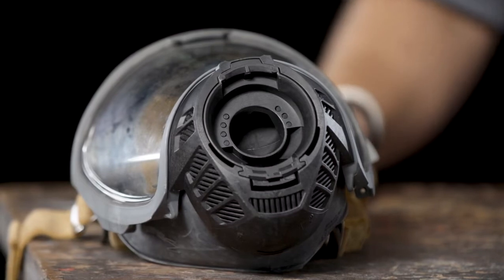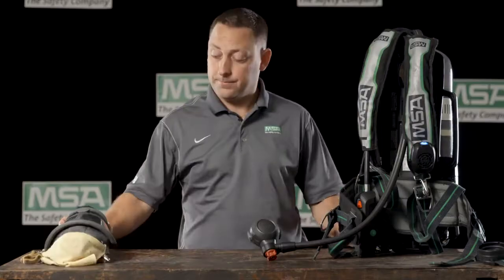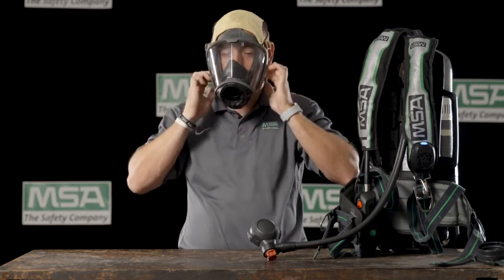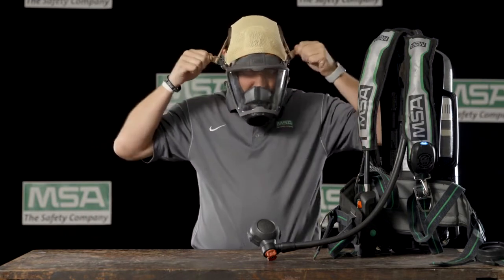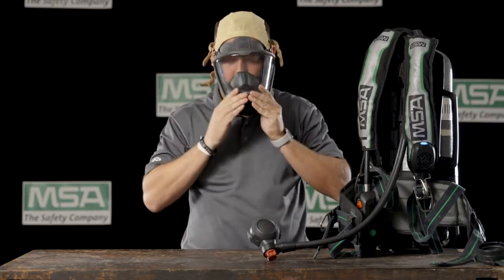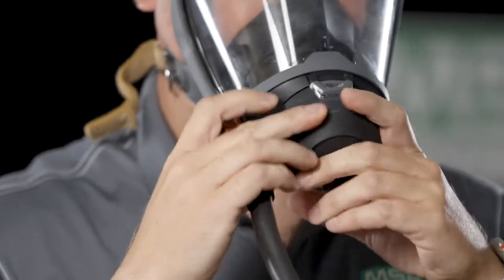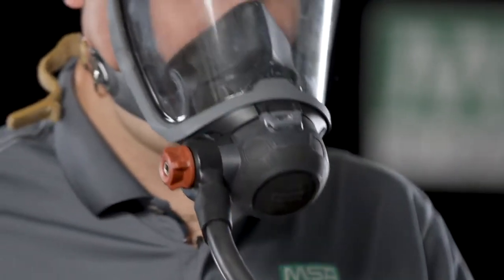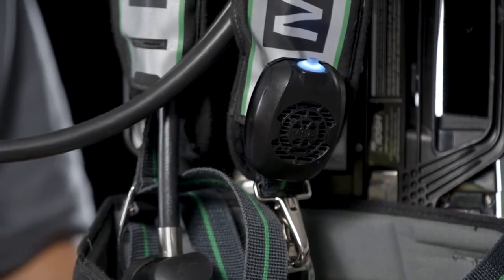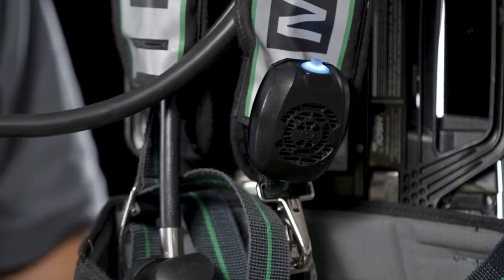And now we'll show a demonstration of the G1 speaker module in action. As you'll notice, after just a few short breaths, the inhalation noise is now cut out, allowing for clearer fire ground communications.